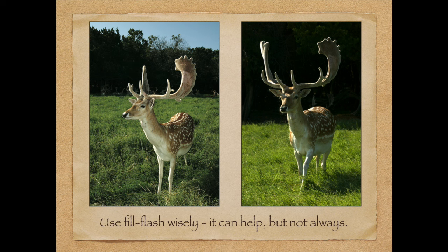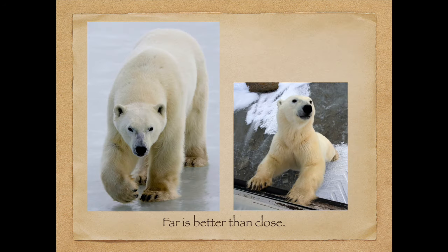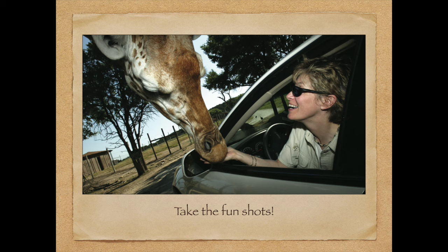Getting back to daylight fill-in flash — it's great and wonderful, but the picture on the left with fill-in flash actually ruins the mood of the scene. I like the backlit or sidelit shot on the right much better. Also, when the animals come very close it can look like the picture was taken at the zoo, so having the animals a bit further away can look more like it was taken in the wild.